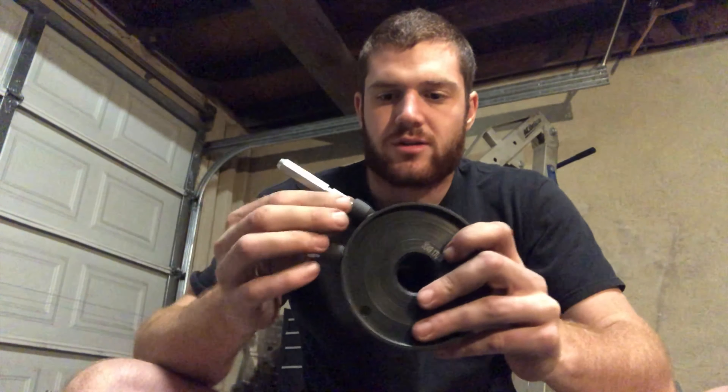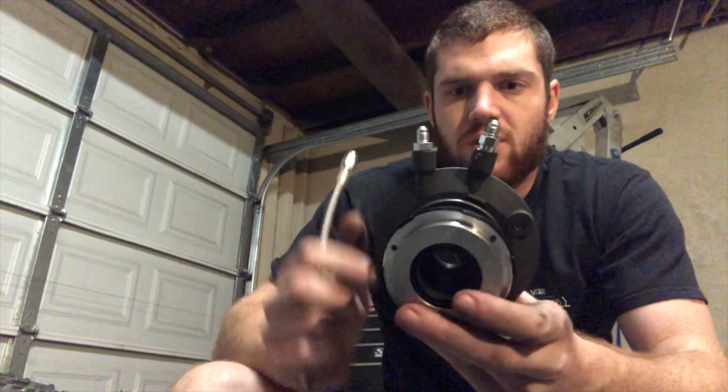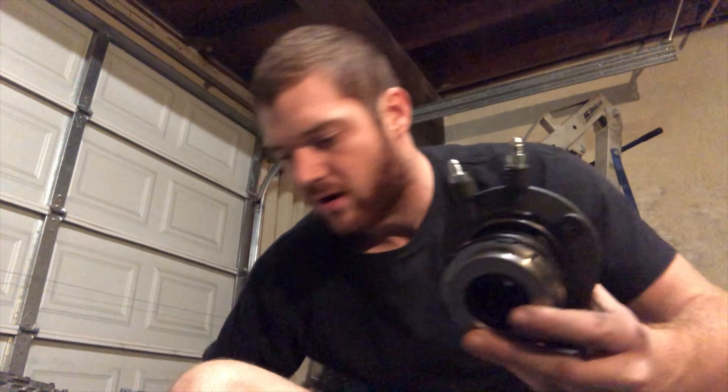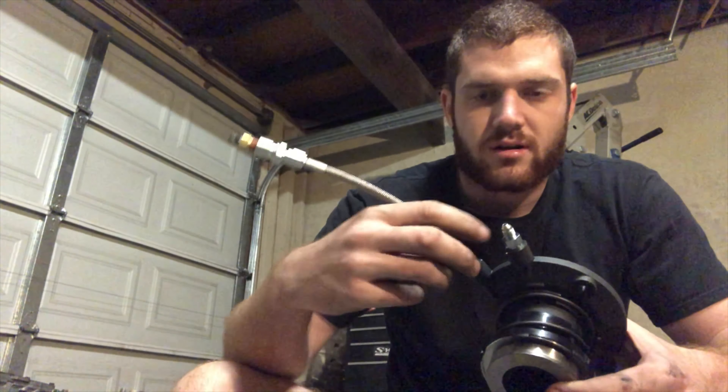Next is the external bleeder. I think it's like a 3/8 fitting or something like that, so all you need is an adapter — it plugs right in and then you can use the external bleeder. So just take the right sized wrench. Once that's off, take the adapter — it's actually this smaller fitting, not the bigger one. After that you take the external bleeder and go ahead and screw it on and tighten it down.